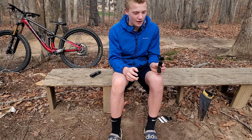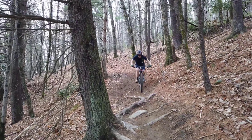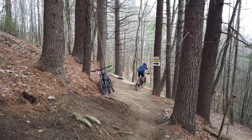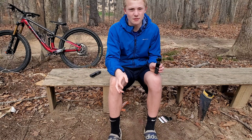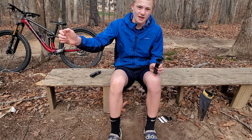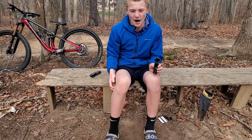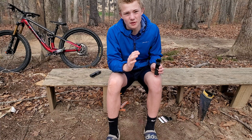That leads us to the first con: this gimbal wanders. If you're moving it really fast, the camera can sometimes wander and it's hard to keep somebody in frame. If you give this to somebody that's never used it before, they're going to struggle to keep you in frame because the gimbal is a lot slower than what you're actually moving the camera at.